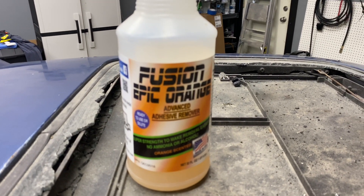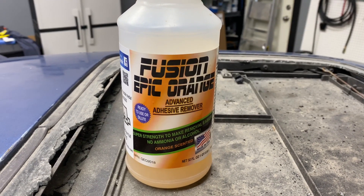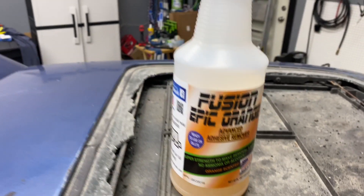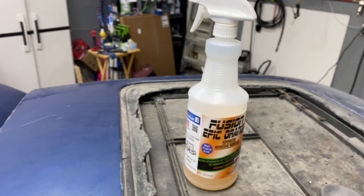I highly recommend this product by Fusion Tools — it's called Fusion Epic Orange. It is an adhesive remover made specifically for window film, and they carry it in a spray bottle or you could buy it in gallon jugs and dilute it yourself. So that's the harder way to do it, but next I'm going to show you with a steamer and we'll do the other side.